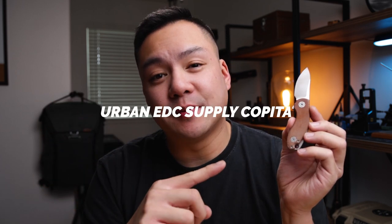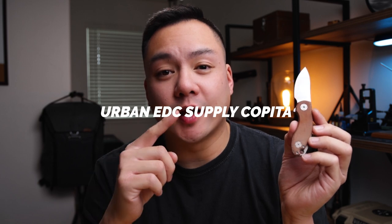Today we are talking about one of the best fifth pocket knives in my opinion — this is the brand new Urban EDC Supply Voxnez-designed Copita. I'm super excited to share this thing with you guys.